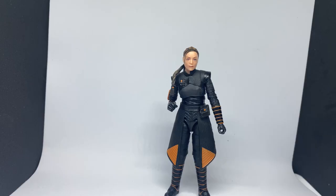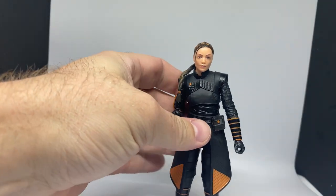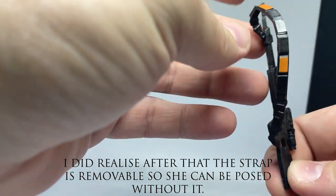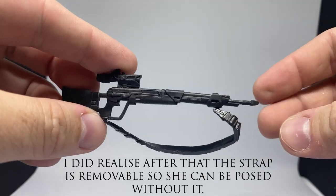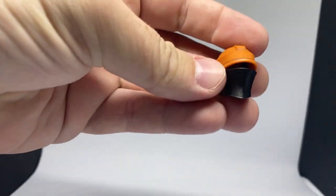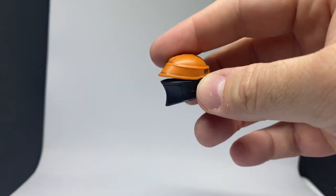Alright, here we have Fennec out of the box, and yeah, this is one absolutely fantastic figure. She's standing up okay — it took a little while to get there but that's just because the base I'm using isn't all that sturdy, so I'll be holding her for most of the time. We'll get a quick look at her accessories. She has her sniper rifle and the strap, so that will hang over her shoulder. She looks fantastic. And we have here her helmet. This one is a fitting helmet over the head, whereas in the vintage collection they went with the swap-out heads.